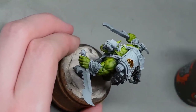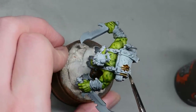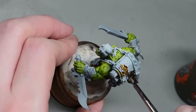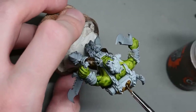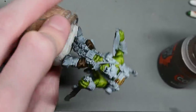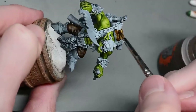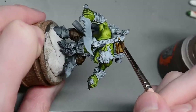Here you can see another contrast paint I'm using — for the trousers or pants if you're American. It's just a dark brown, like a sewer colour, and then we move on to the leather areas using another sort of browny colour. I can't remember the name of it but it'll be mentioned in the description below.